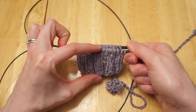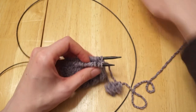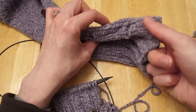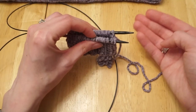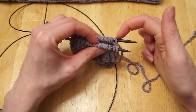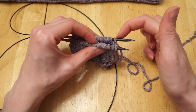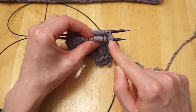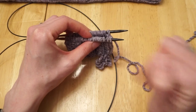Now I've knit for that inch and a half and the next step can be a little tricky. We want to create a buttonhole that's exactly on the side. To create this buttonhole, we want to cast off two stitches — one stitch from the end of the round and one from the beginning of the round. So we cast off the last stitch and the first stitch.